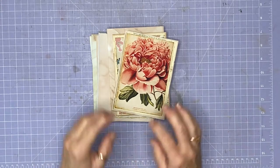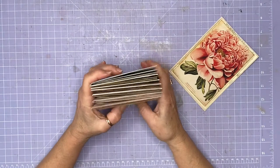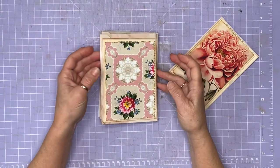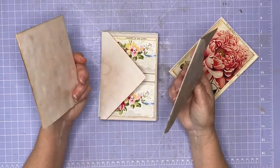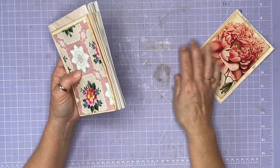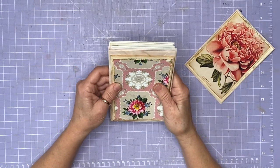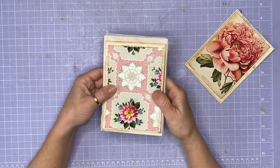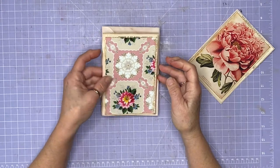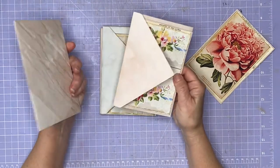I'm just going to do a quick video because I went to a little crafting retreat on the weekend - just for the day on Saturday. I thought I'm going to keep it simple because I always pack too much, so I printed out some of these wallpaper digies that are from Heather, Ruby and Pearl, which I'll link down below. I'm a little bit obsessed with wallpaper at the moment.